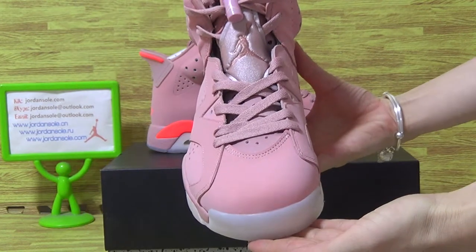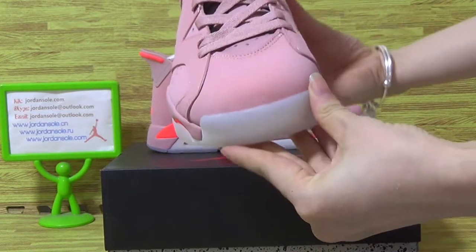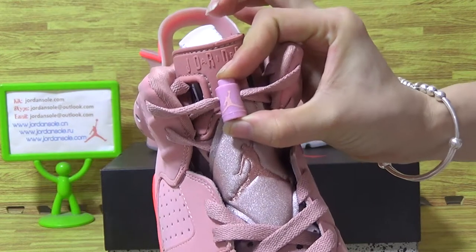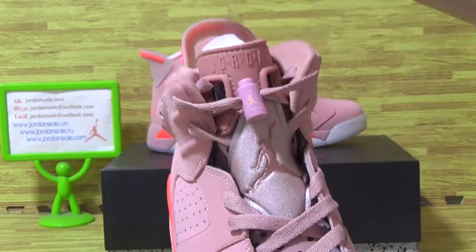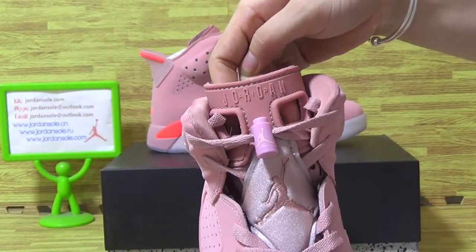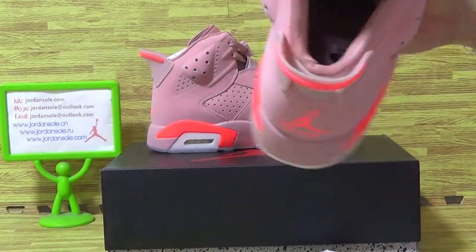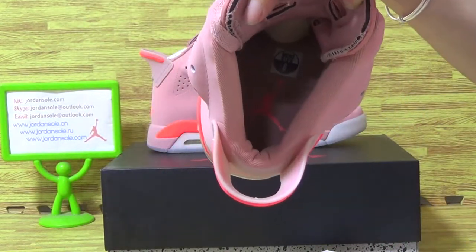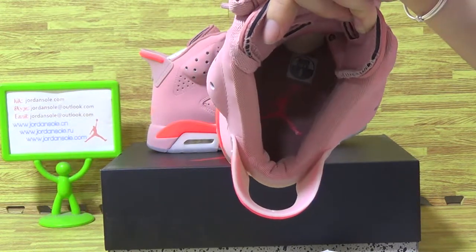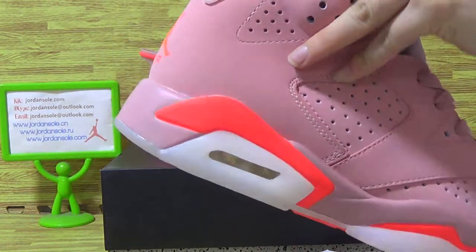Looking at the top, you can see the nice detail on the top. And the paper. Let's have a look at shoes inside — also comes with the Jumperman branding. And the size tag.